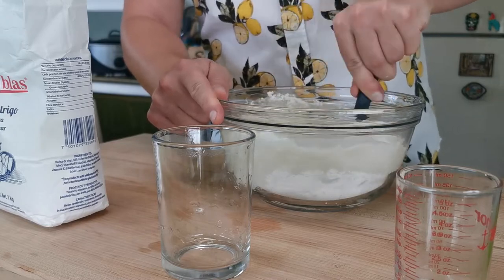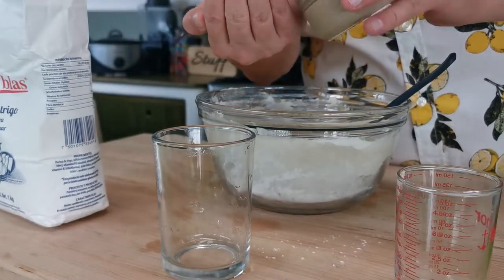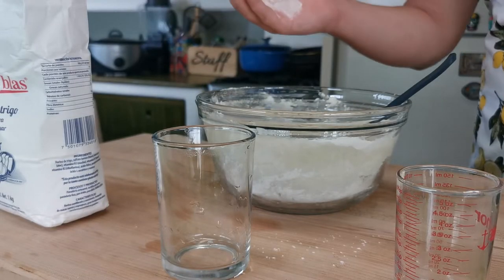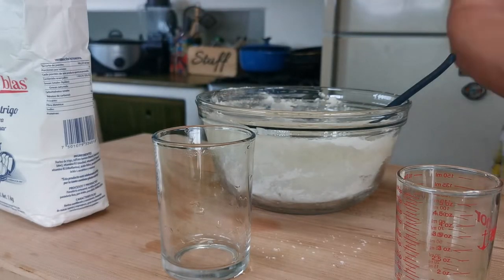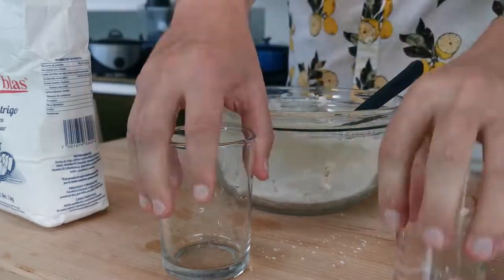Add 10 grams of yeast, about a cup of warm agua. Now add salt — this is about 10 grams of salt — and, you guessed it, stir. Continue to stir.